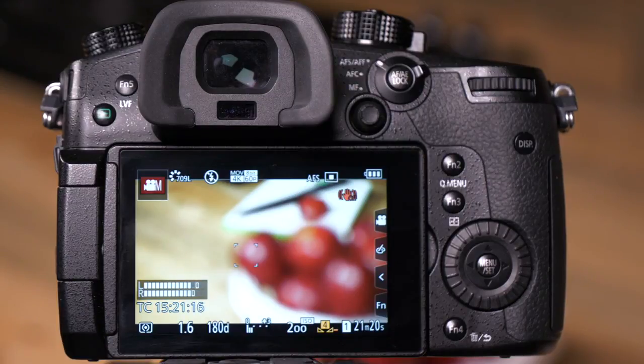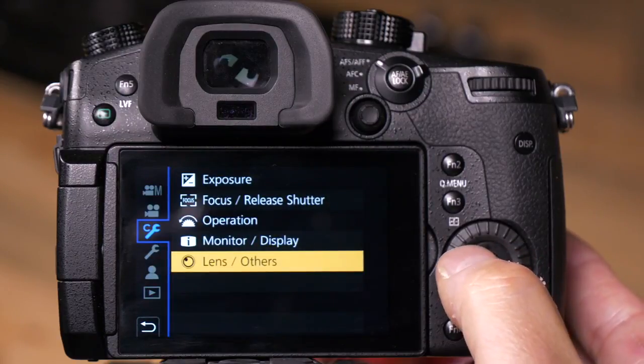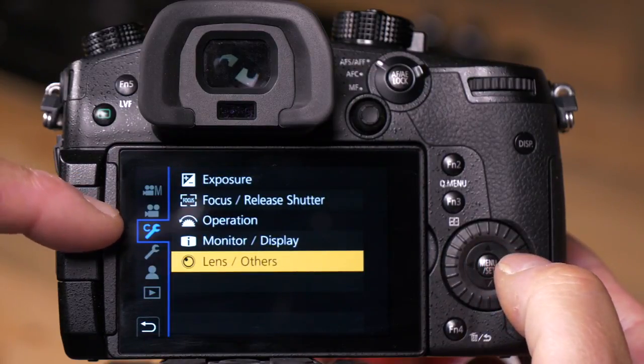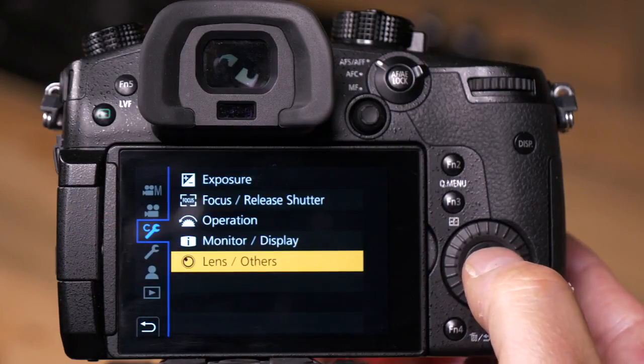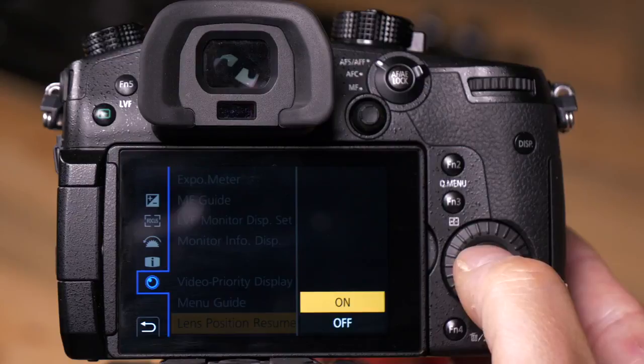Now, a good example of this: let's say you come back to your shoot and you want to make sure you've got exactly the same focus there. So if I push menu set and go to the custom wrench, then go to Lens Others, then Lens Position Resume, and I turn it on...